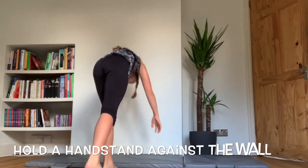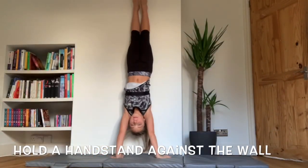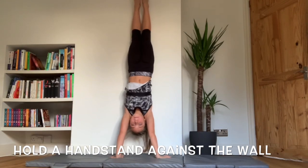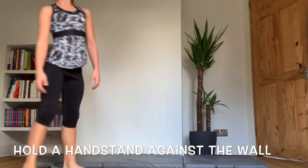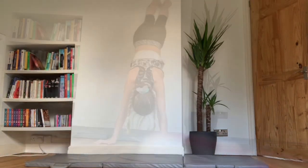Tip 1 is to hold a handstand against the wall. This will help with your form and the way it feels to do a handstand. You will not fall since there's a wall there, so it will be a lot easier to land this way than doing it on the floor.